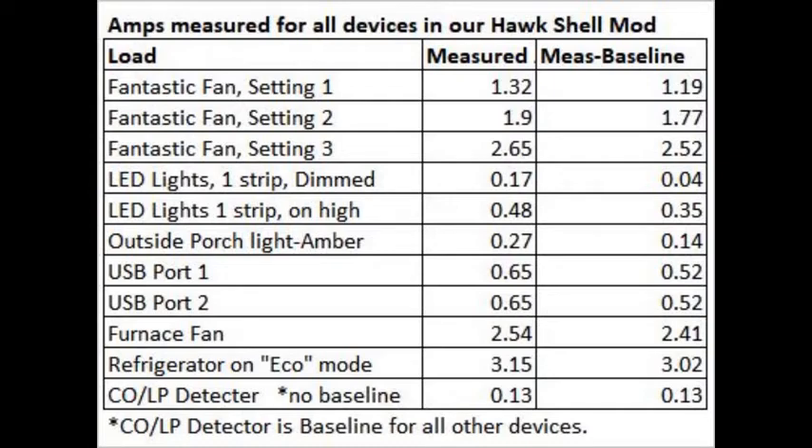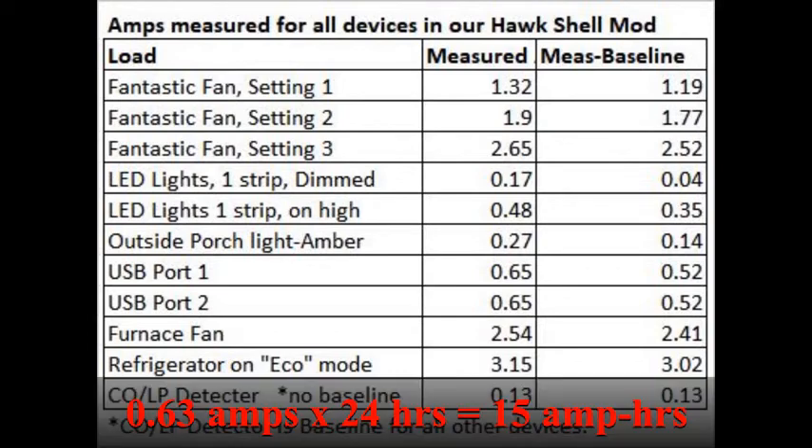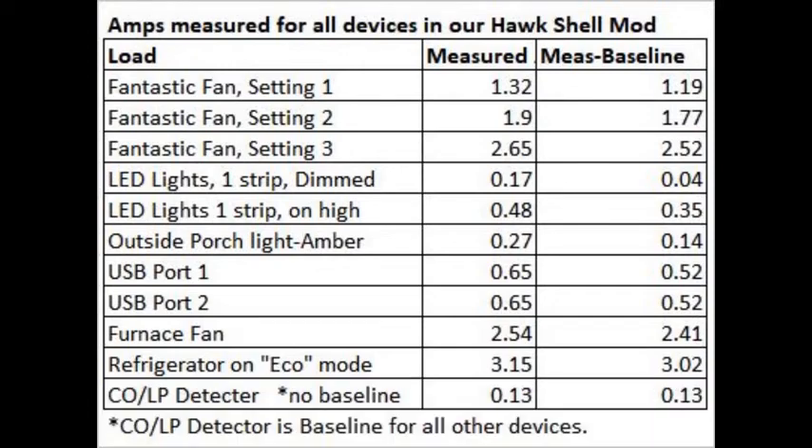Note the furnace and the refrigerator pulled the most amps when on, but they cycle on and off, so the average amps they actually pull from the battery is much less. Our little 31-quart Indel refrigerator cycles on about 20% of the time when ambient temperatures are around 70 to 80°F, so the average load is only about 0.63 amps. Nevertheless, it runs 24 hours a day, so it still uses 15 amp-hours of our battery charge — and even more on really hot days. It's our biggest load, even though it is a high-efficiency Danfoss compressor type with extra insulation.